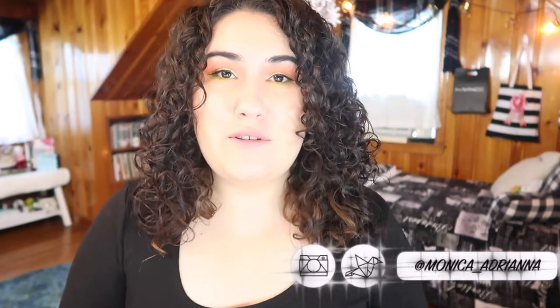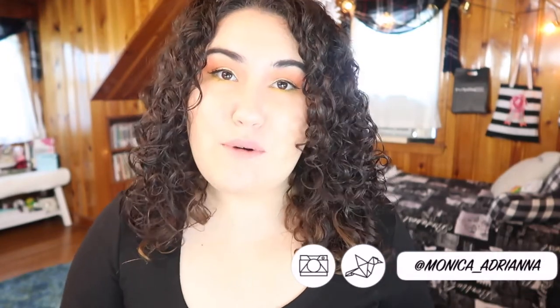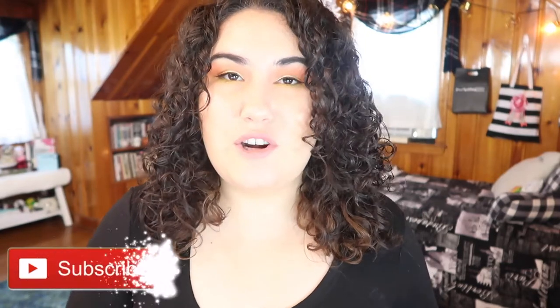Hi guys, welcome back to my channel — or if you're new, welcome! My name is Monica and today we're going to be talking about all of the ColourPop base products that have come out recently. Before we jump in, don't forget to give this video a thumbs up if you like these thorough reviews, and if you're not already subscribed, hit the bell icon so you're notified whenever I post a new video.